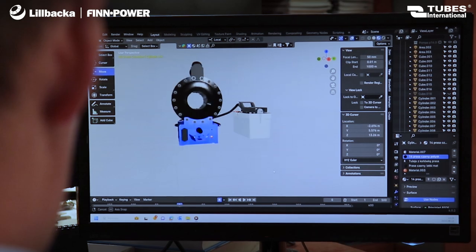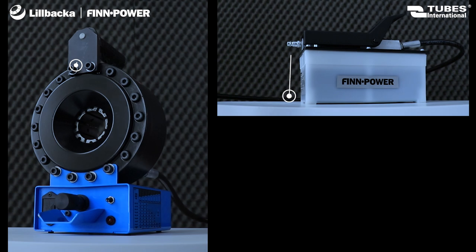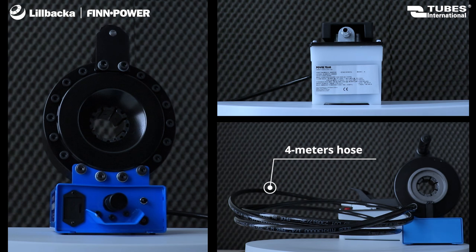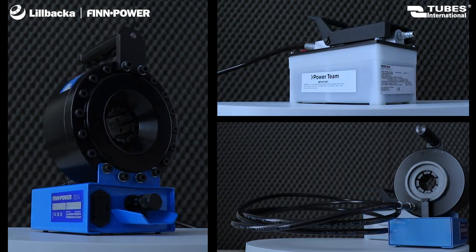FinPower P16APZ Hydraulic Crimping Machine. This machine is distinguished by the placement of the crimping head and the hydraulic pump on separate bases. The connection of these two components with a flexible hose allows operation even in demanding conditions such as work at heights or in narrow spaces.